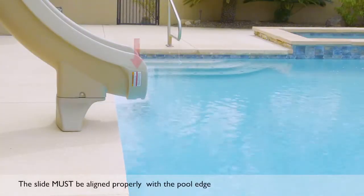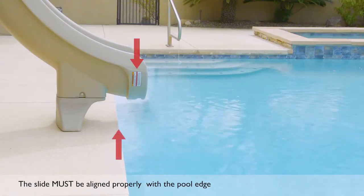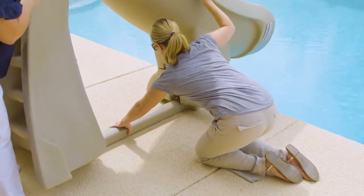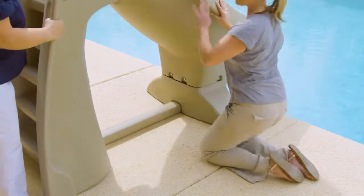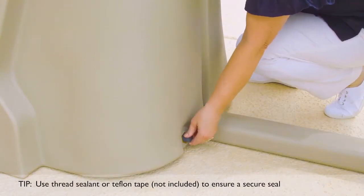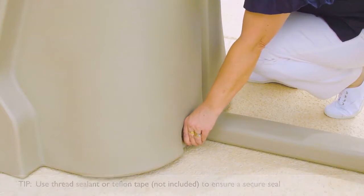Make sure that the red lines on the sides of the runway exit are aligned to overhang the pool edge. Insert the brace as shown. Insert the drain hole plug provided. It is recommended to use a thread sealant or Teflon tape to prevent leaking.